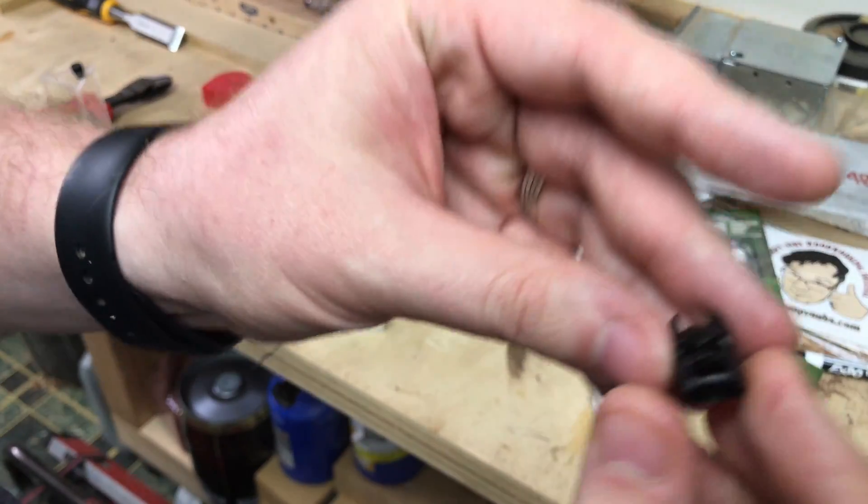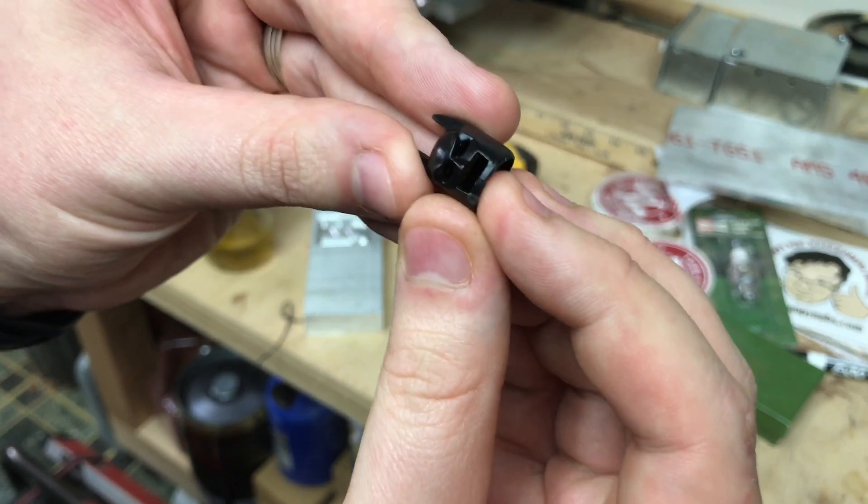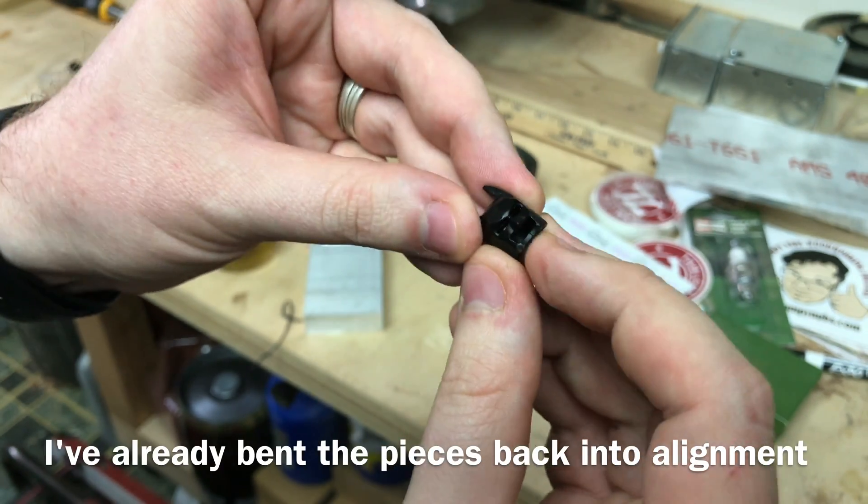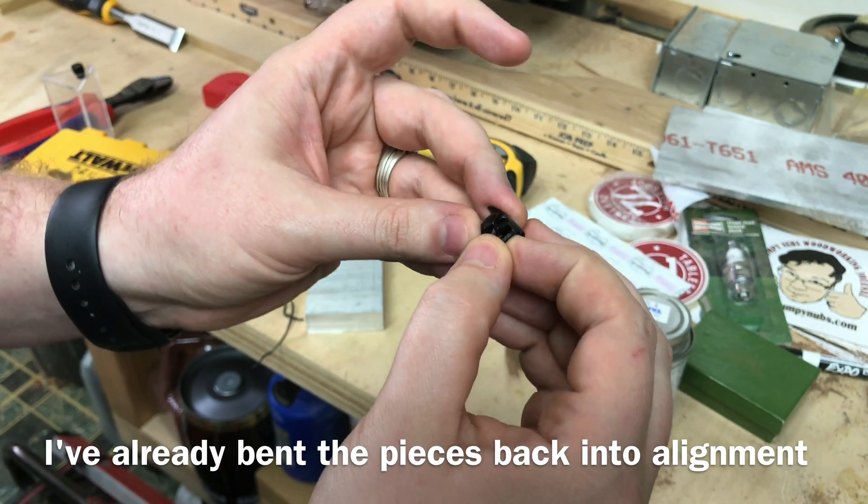I'm going to try something real fast. My son stepped on this — it's the helmet to one of his Lego Batmans, and it cracked the under jaw here, like always happens.